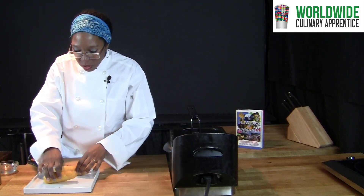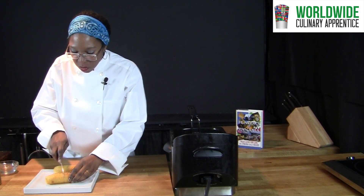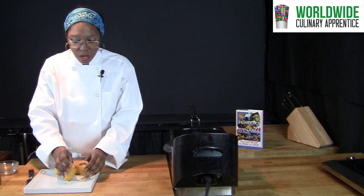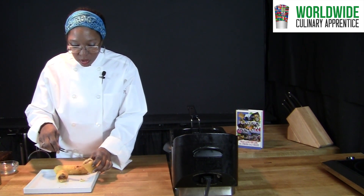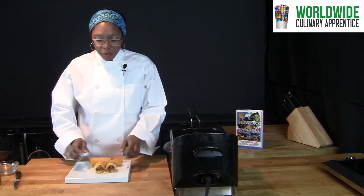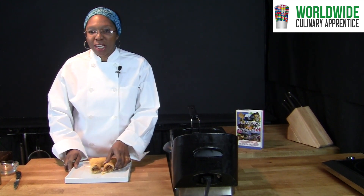You can see the inside of one of them — you can see how crispy and crunchy it is on the outside, and on the inside here is the meat. Soft on the inside and crunchy on the outside. Thank you for watching. I hope to see you for another class in Panamanian cooking, and enjoy your carimaniolas.